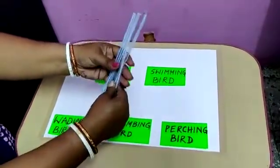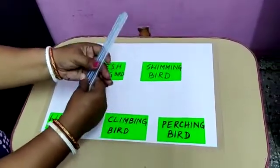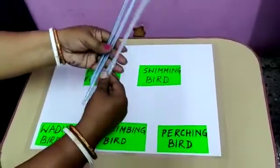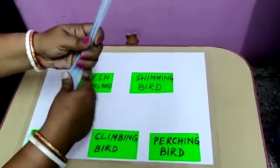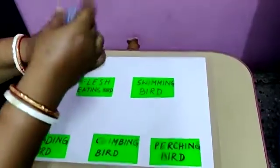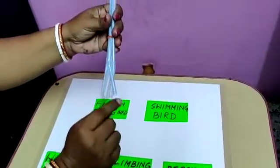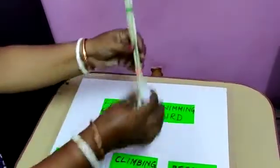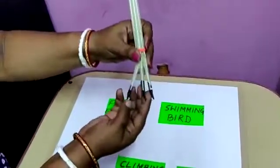To learn about the claws of the bird — it is a very difficult topic for children to understand — so we have taken four straws which are able to bend properly. I'll take four straws and put a rubber band like this so that it can stay in place. Now we will put some claws here. It is having claws.